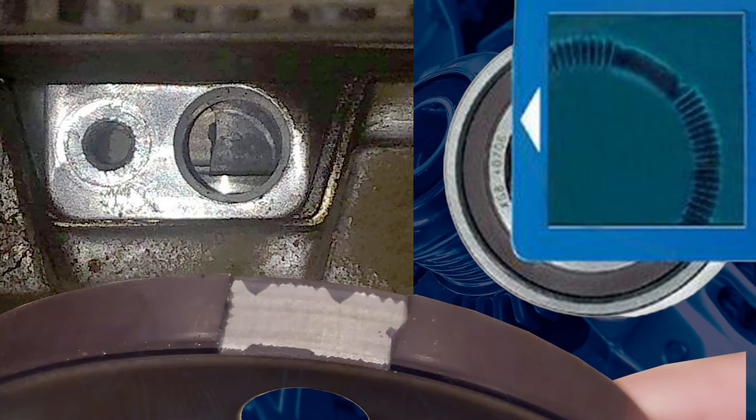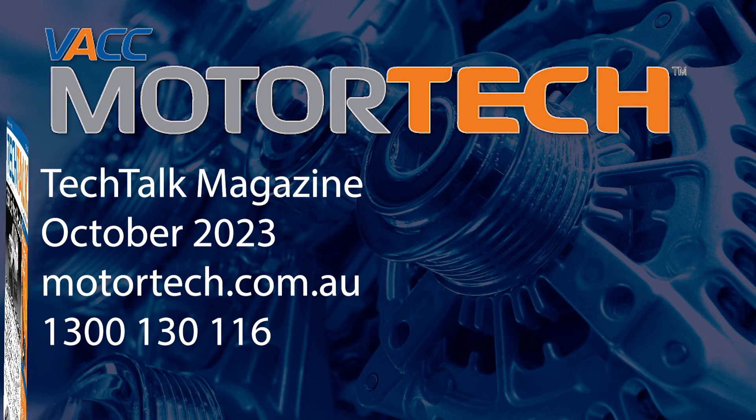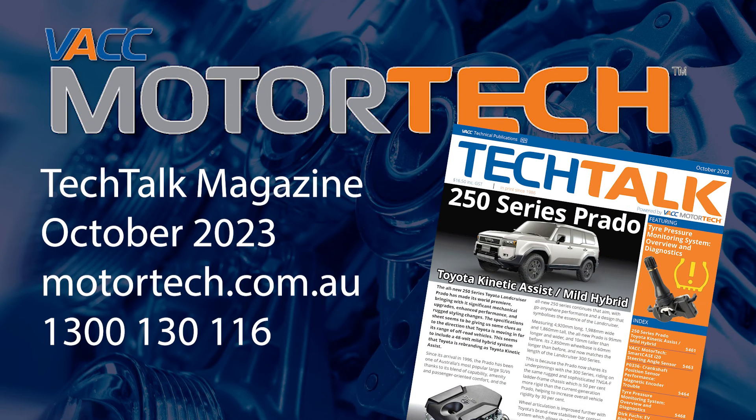For more details on magnetic encoder tone wheels and the relearn procedures needed to clear crankshaft position codes, see the October 2023 issue of VACC's Tech Talk magazine, log on to VACC Motor Tech, or call VACC's Tech Advisory Service.